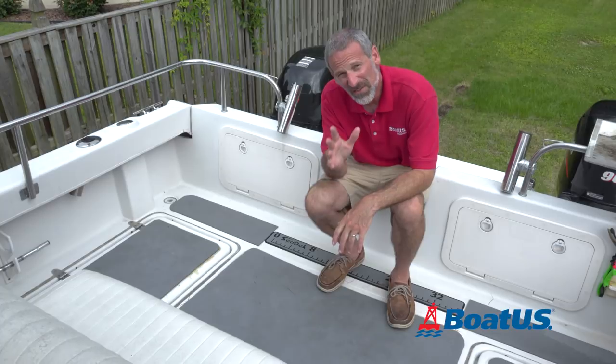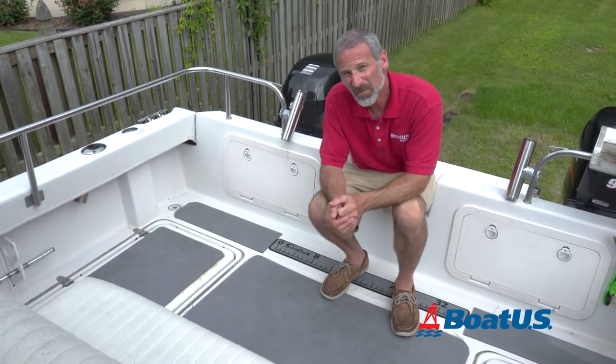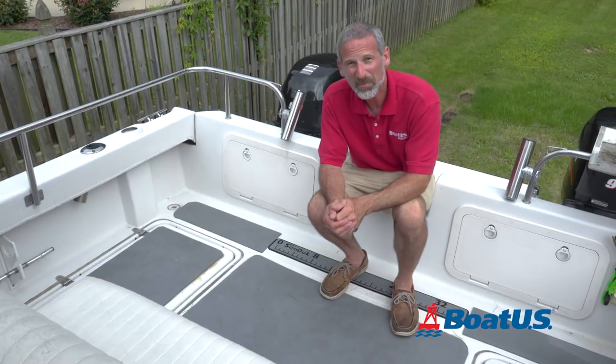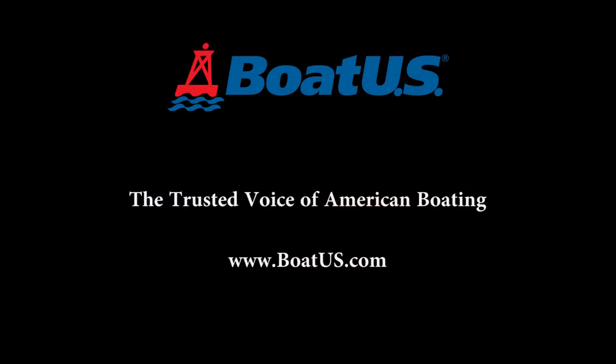Well, folks, I hope you found this video helpful. Please leave any comments you might have in the box below, and don't forget to subscribe to BoatUS's YouTube channel. Have a good one. Bye-bye.